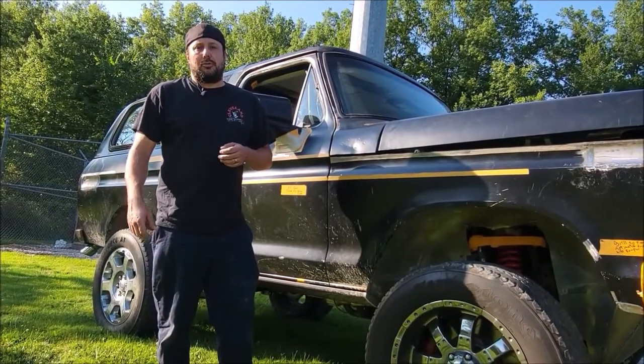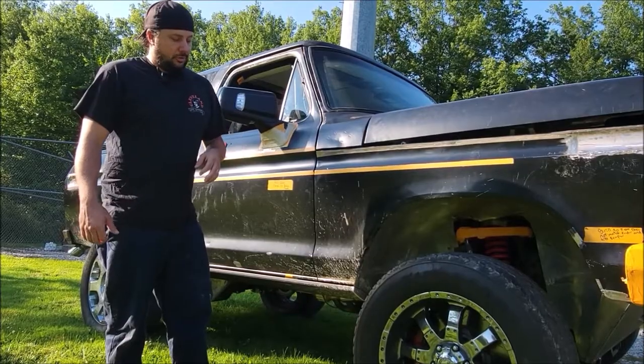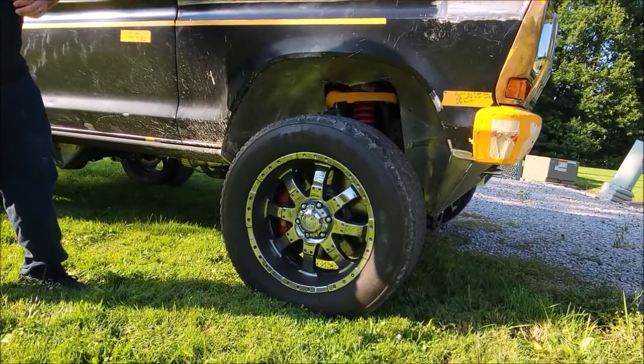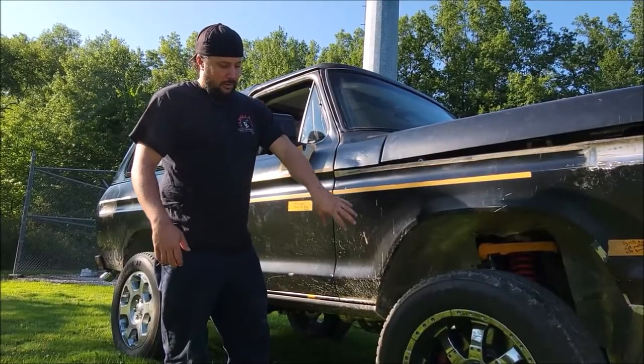Hello everyone, Rick from Pound Performance giving you another update on our Nika Bronco. In this video you can also see our beautiful Belltech coilovers and our front struts. Belltech is our sponsor for SEMA 2021.